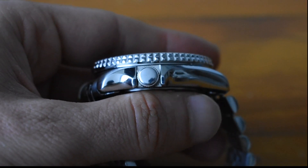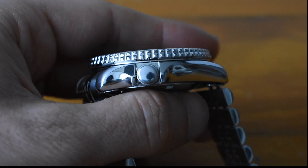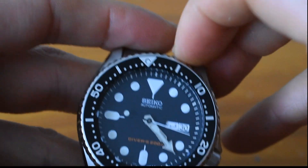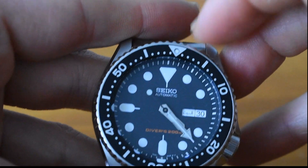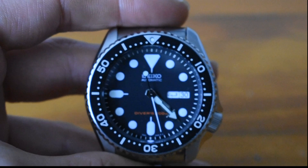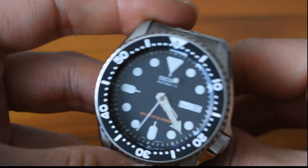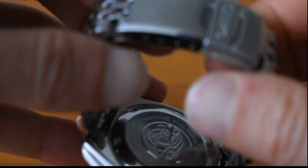It doesn't have a signed crown, but it is a screw-down crown — sometimes it's a bit hard to reach in. Bezel action is really nice, with a little bit of back play, but I like how the unidirectional bezel moves. The lume is really, really nice. And the finishing on the back as well — the Tsunami engraving.